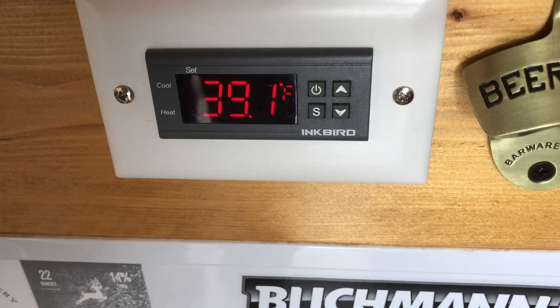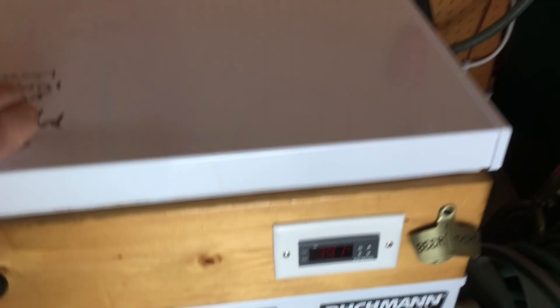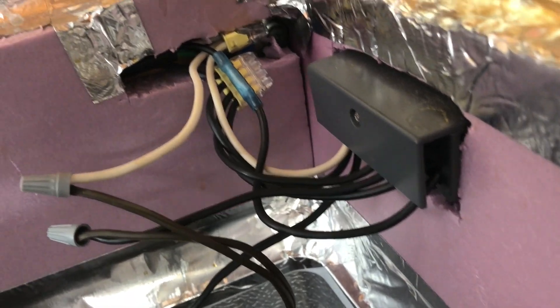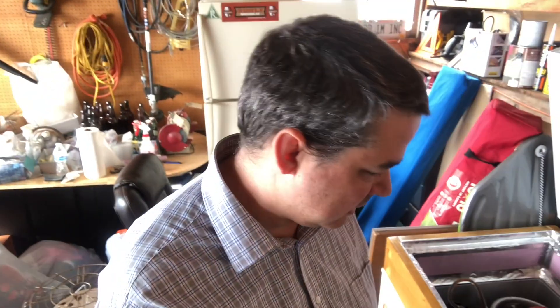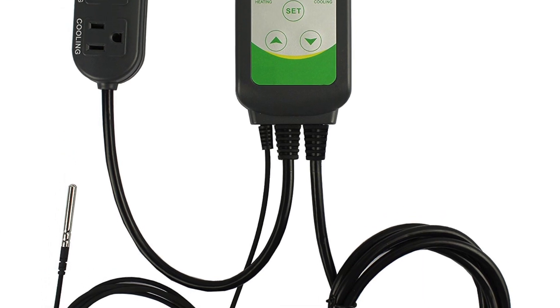The STC-1000 is the temperature gauge I have on here. Let's open this thing up. The only thing with doing it this way is that you have to wire this sucker yourself. Not necessarily a difficult thing to do, but if you're going to have a brand new keezer, the first thing you don't really want to do is cut the power cord and void your warranty. I would suggest using one of the other Inkbird temperature controllers — the ones that you just plug in.